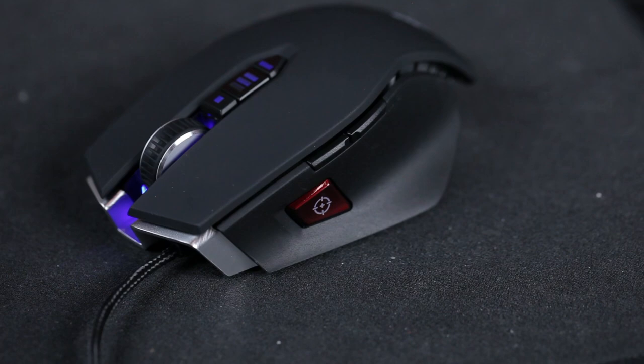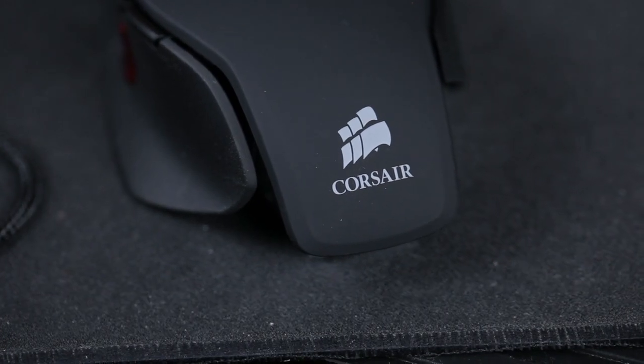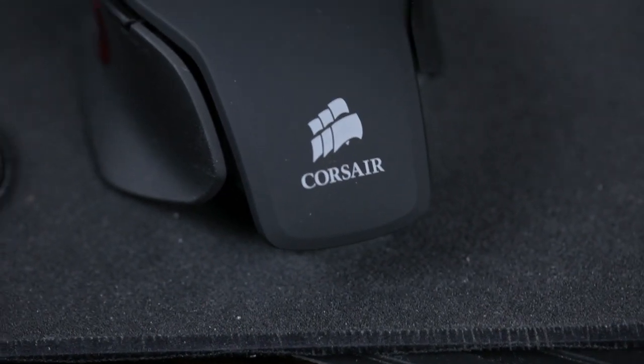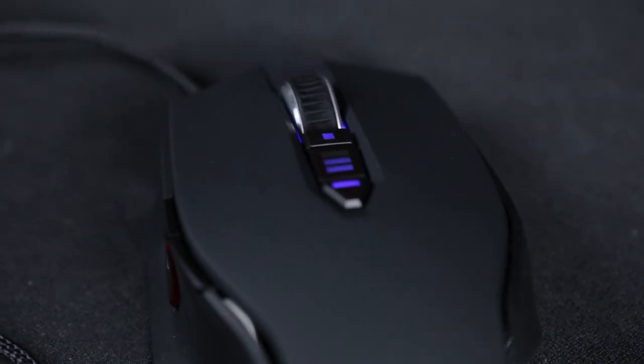The M60 had the ADNS-9500, so this one goes all the way up to 8200 DPI/CPI. In the software you can change the lift distance based on the surface you're using, and you can even click to detect the quality of the surface — just move the mouse around and it'll detect it. Polling rates available are 1000Hz, 500Hz, 250Hz, and 125Hz.